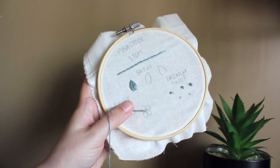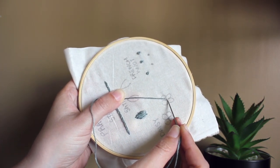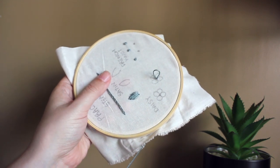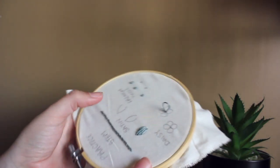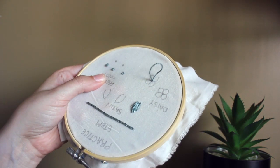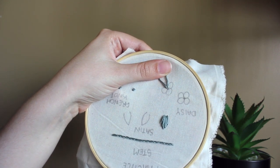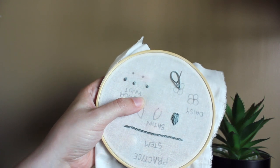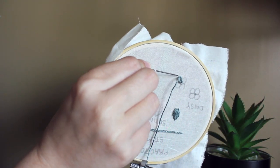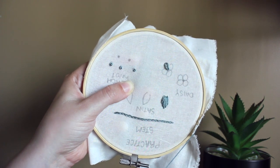Next is our lazy daisy stitch. I'm going to come up in the middle of my petals, go back down not in the same hole but pretty close, and pull it back down through the fabric — leaving a little loop, just like that. That loop is going to become my petal. I'll lay it flat against my drawing, bring my needle back up through the back right in the middle of my loop at the top of my flower petal, and pull it through. To pin it down, I'm just going to go on the other side of it — just to hold it in place right there. And that makes a little petal.